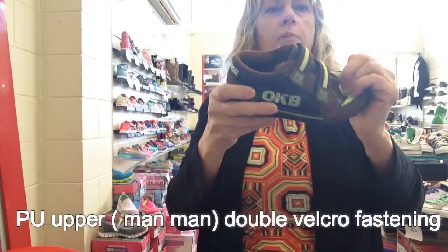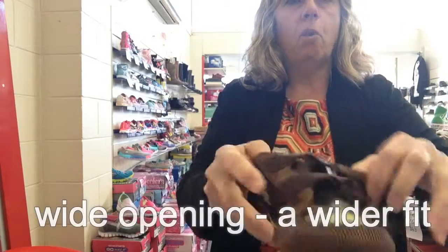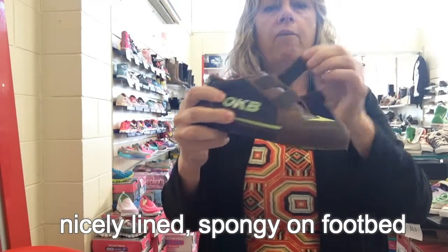Now PU can sometimes crack and flake off around here. It has got good straps — take the paper out — good wide opening for those with a wider foot, and a very nice spongy base. A hard wearing sole, good rubber toe proper.